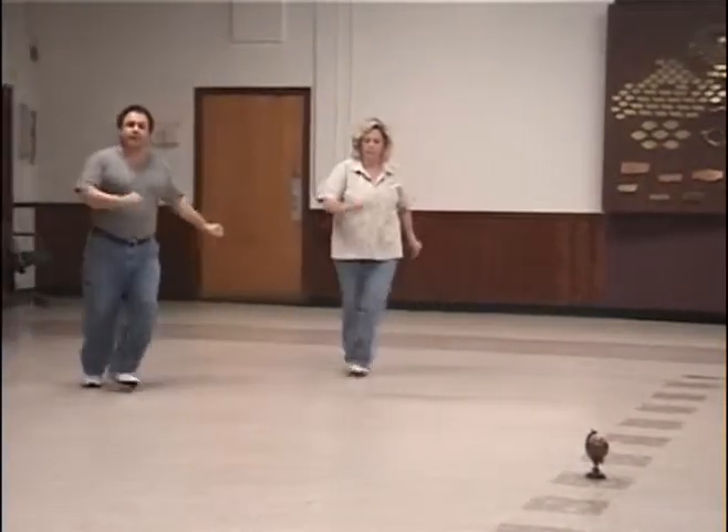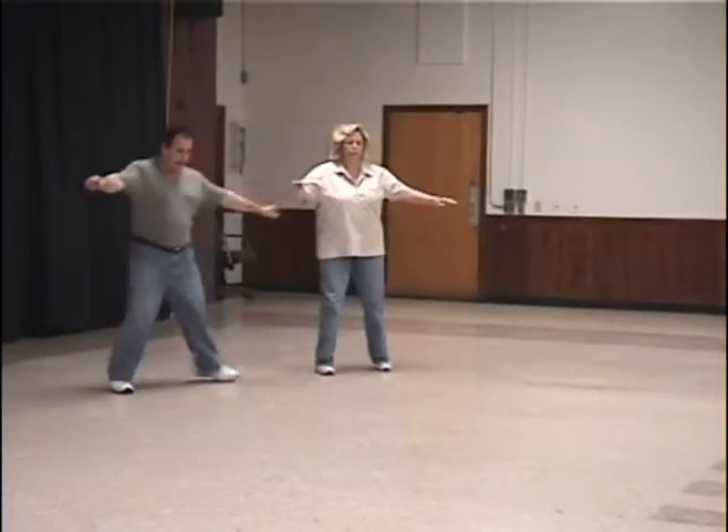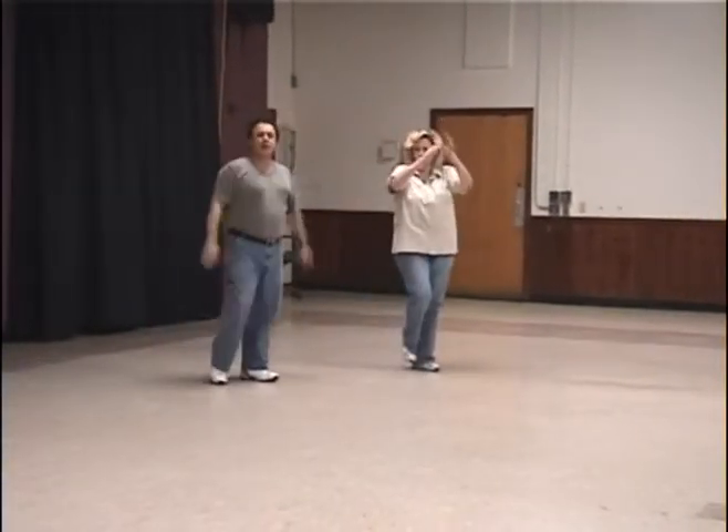One, two, three, four, five, six, seven, eight. One, two, three, four, five, and six, and seven. This is part one.